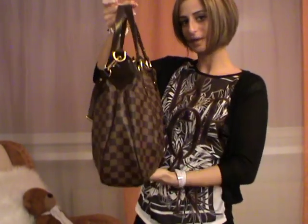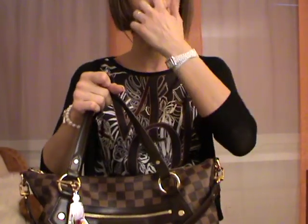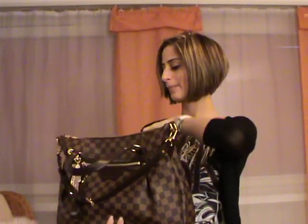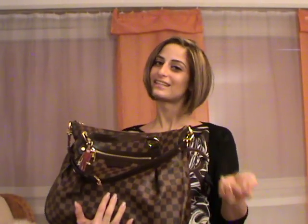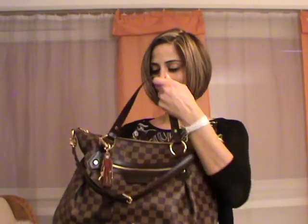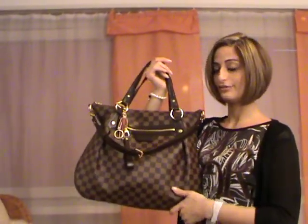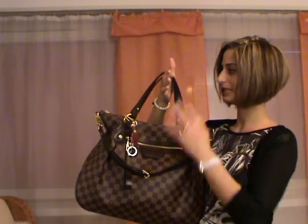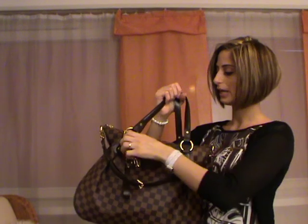This is my Evora MM in Damier Ebene. This bag also comes in the Azur print, but I chose the Damier Ebene because I love it. I really hope you enjoyed this video and that the review was helpful. If you have questions or if I missed something, just let me know in the comments. I would definitely recommend this bag if you are looking for a large hobo-style bag.